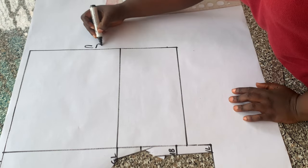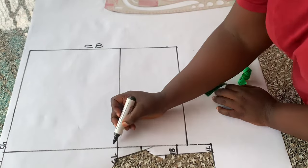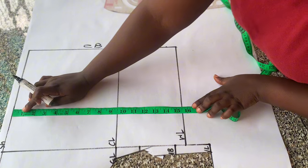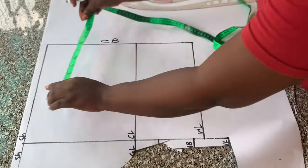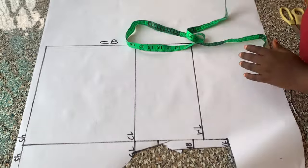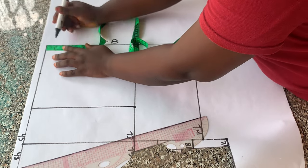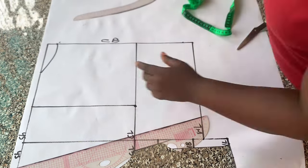I have my center back here — all measurements will start from that point. I have the shoulder line, the chest line, and the waist line. Remember the back waistline is two inches shorter than the front waistline: the back waistline is 15.5 inches while the front is 17.5 inches. I placed half of the shoulder measurements on the shoulder line and the chest line, connected them into a straight line, then placed my neck width of four inches.